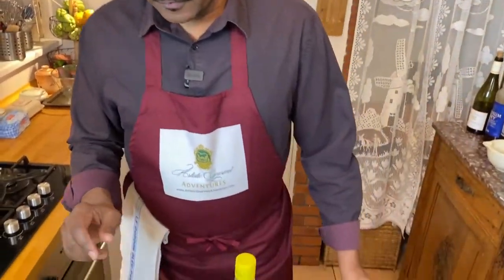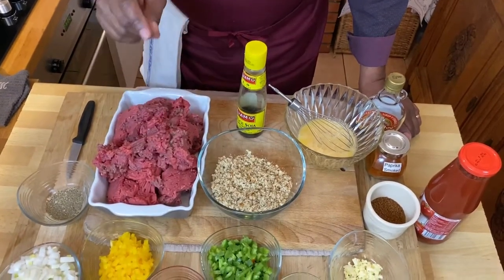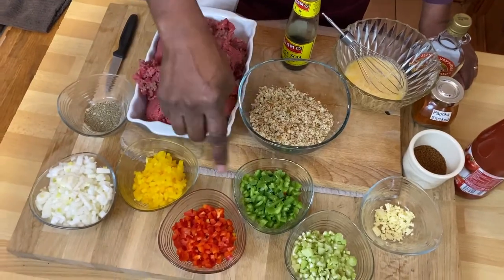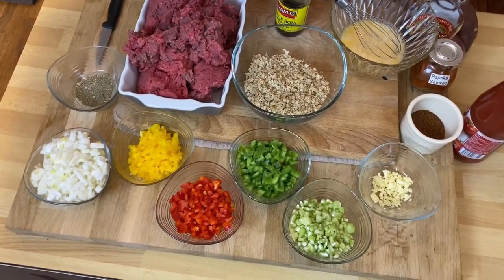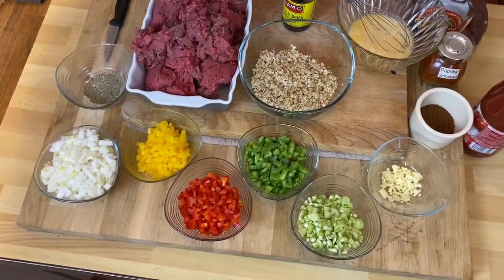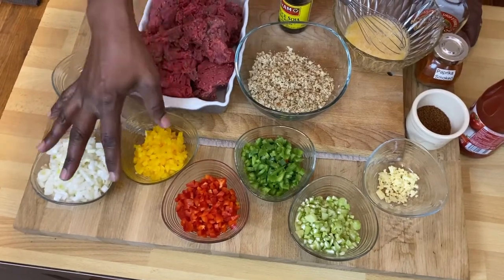So let's take a look at our ingredients. Of course, we've got our ground beef — about three pounds of fresh ground beef. Our vegetables are going to be onions and then three different bell peppers: yellow, red, and green bell peppers, and a little bit of celery. Basically, this is our mirepoix with the exception of carrots. I don't like to put carrots in the meatloaf because it's really not the texture we're going for.